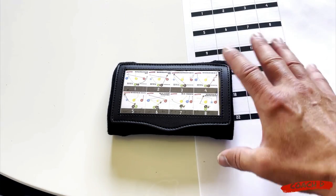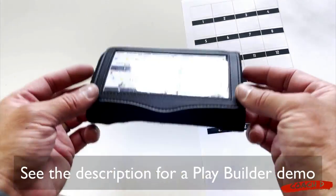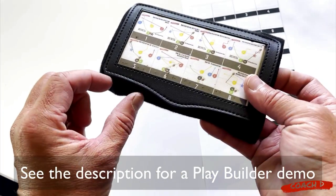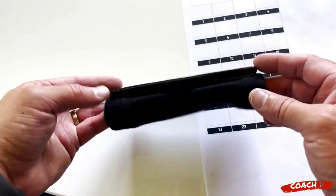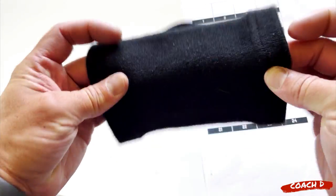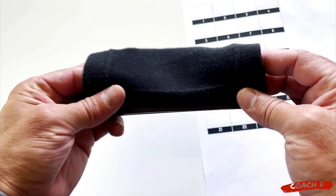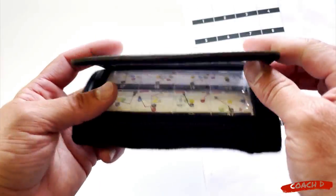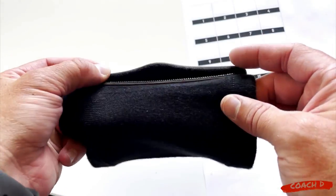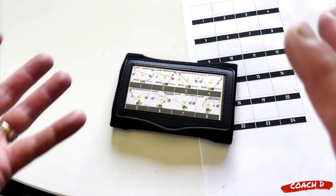With any of the playbooks you get this. If you wanted to customize it you get the play builder, which I'll show you as well. These are the wristbands you will receive - they'll have a nice little Coach D tag in there. They come in five or ten packs and it's just great. I've searched long and far to find someone who could build the wristbands that I really wanted, and these I can absolutely stand behind. Super excited about this.